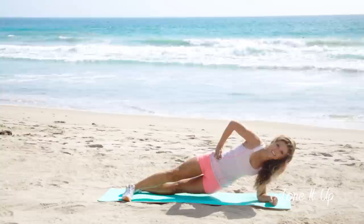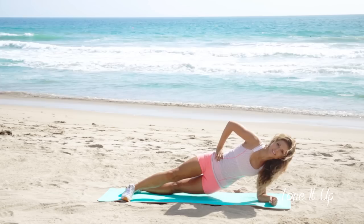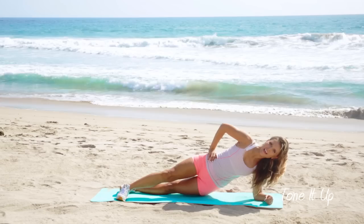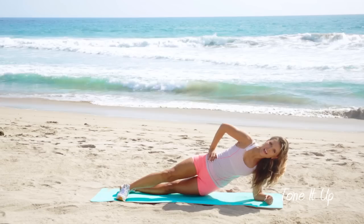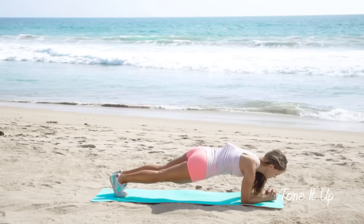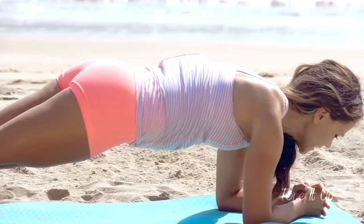Other side. Come onto the other forearm, hips up, dip down. Great job. And swivel your hips from side to side — come down onto your forearm and just swivel your hips from side to side. You got it. Remember to breathe. Stay with me. Four, three, two, and one.